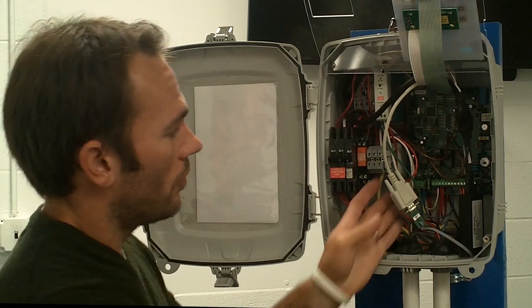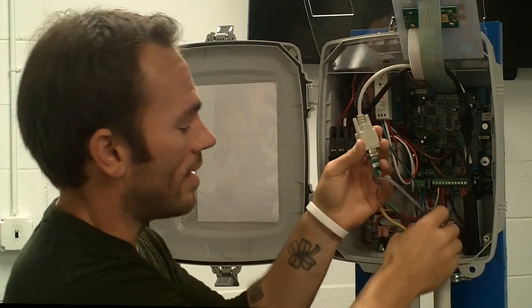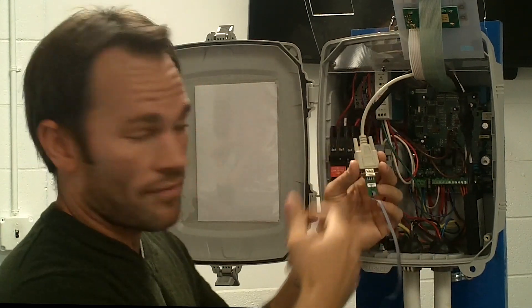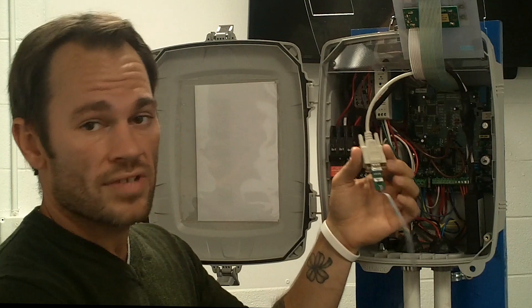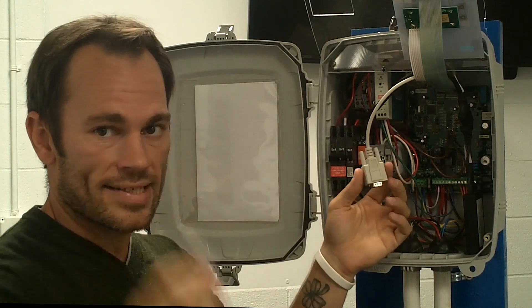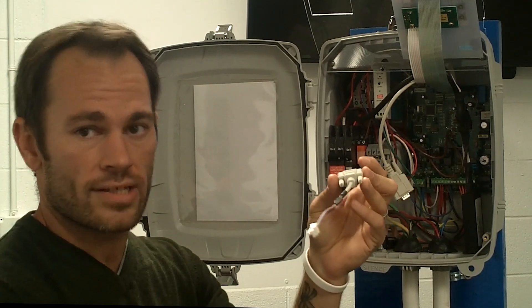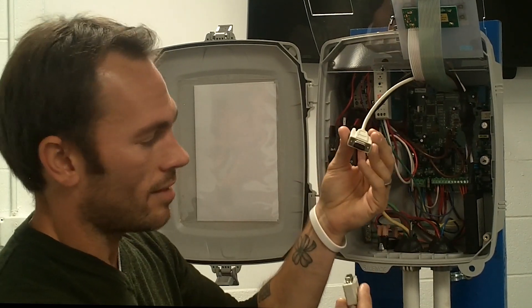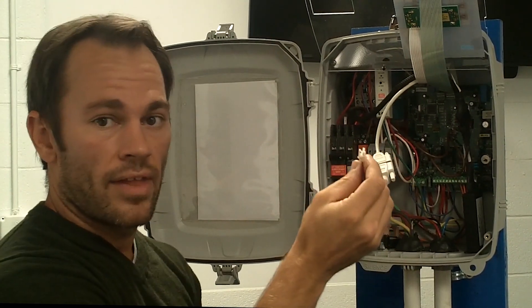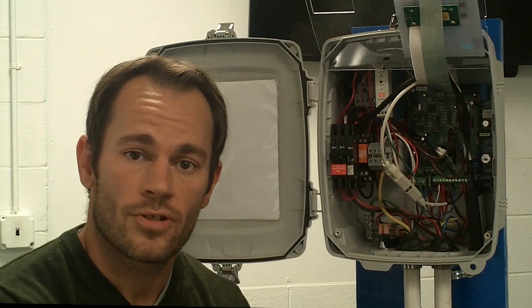Now we can move on to the data cable. I'll apologize up front — this panel actually isn't configured for data even though it is a Protect Plus and it's data capable. There's a data cable adapter that generally plugs right into the circuit board; we don't have that connection on this board. But we're going to do the same thing — we don't want to have to replace the entire cable. We'll disconnect the actual data cable piece, and again, a second adapter cable that's going to be the exact mate of what's currently there. Plug it in, tighten the screws down, and now we can plug this directly into the circuit board and start our tests.